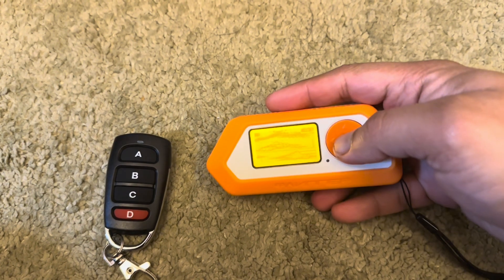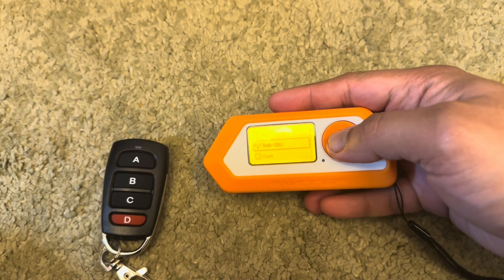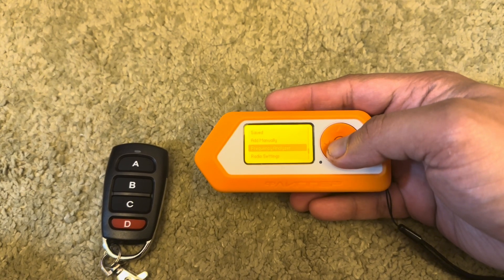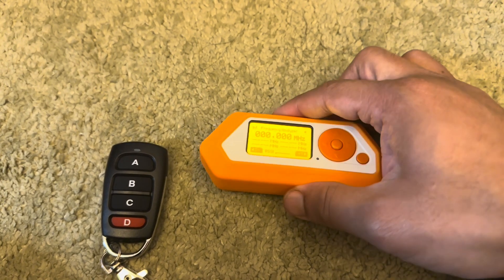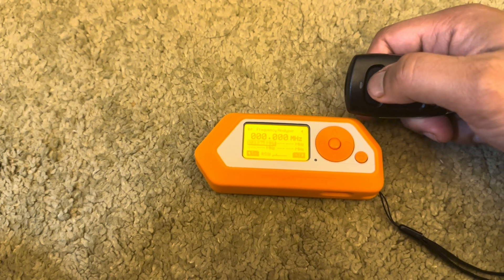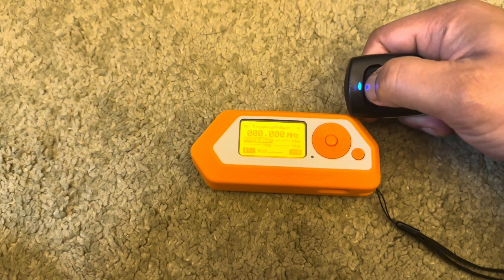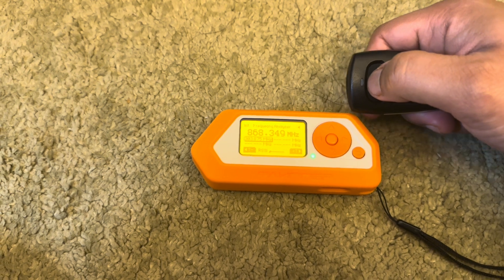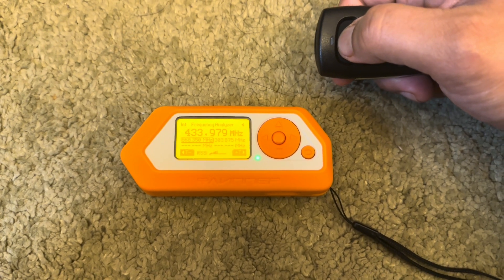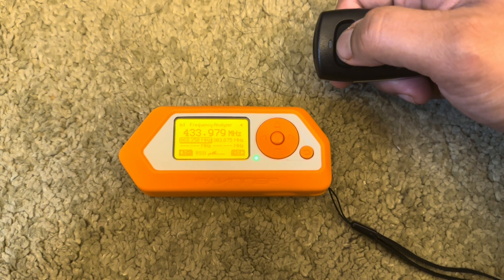Let's see how we can clone a simple game barrier remote. We have to take the Flipper Zero, go to the Sub-GHz function, go to Frequency Analyzer, and then just click on the decide button a few times so that the Flipper can read the signal once you confirm it a few times.